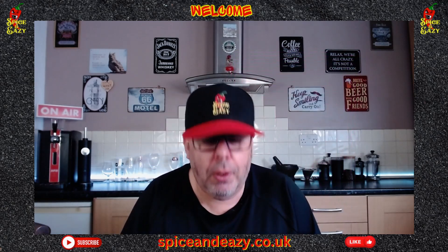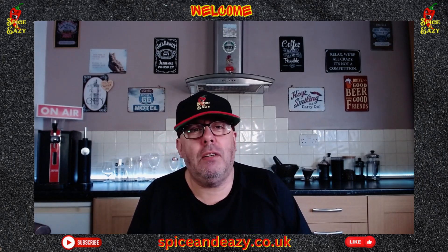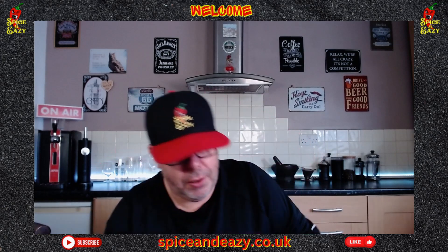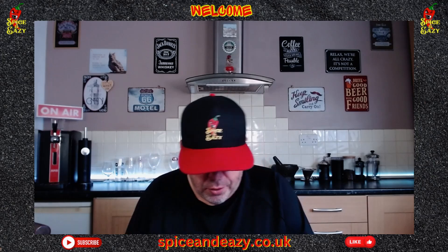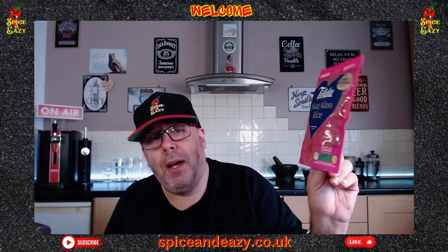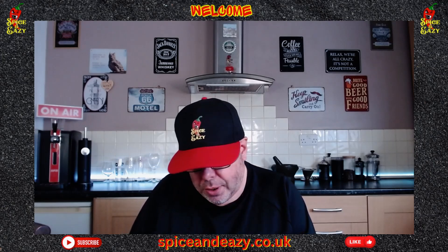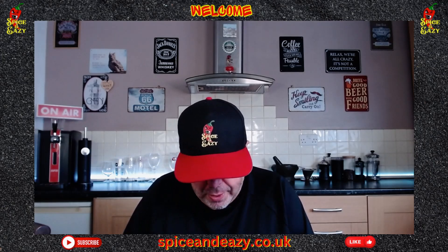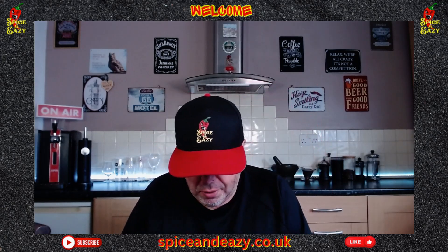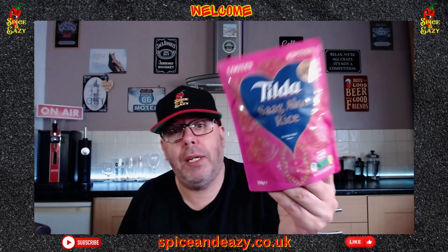Right, let's get on with today's review — it's a new and also limited edition from Tilda. Now, I don't like microwave 'ding' rice — it's always a bit rubbery — but looking at it they've got some spices in there. It's a limited edition Tilda Saag Aloo — gluten-free, ready in two minutes. It says: 'Spinach, potato and warm Indian spices marry perfectly with our signature pure basmati rice, great on its own or with a curry.' I'm eating it on its own to tell you if it tastes all right and if it's spicy. Price-wise, £1.25 at the minute in Tesco — not sure if that was on offer.